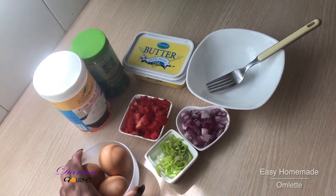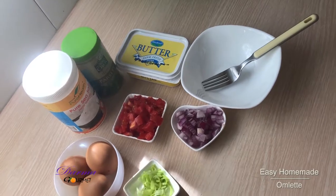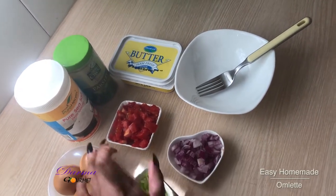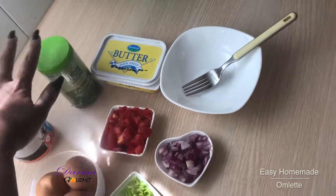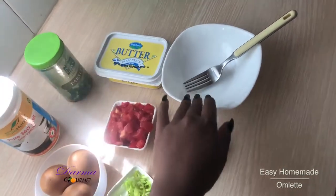I have my ingredients: the eggs, I have some spring onions, I have an onion, I have tomatoes, I have salt, I'll use parsley, I have butter and I have my mixing bowl.